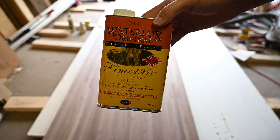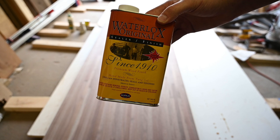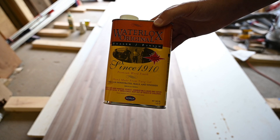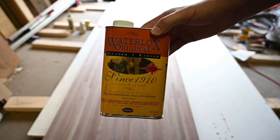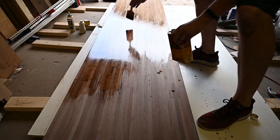I'm going to be using Waterlox to finish this. I've heard good things about it for countertops and even flooring, so I'm going to give it a go. If it doesn't end up holding up I can always resurface and use a polyurethane or something. I'm going to put a coat on — it has to dry for 24 hours — and basically put as many coats on as I can over the next week or two, and then it should be more or less ready to install.